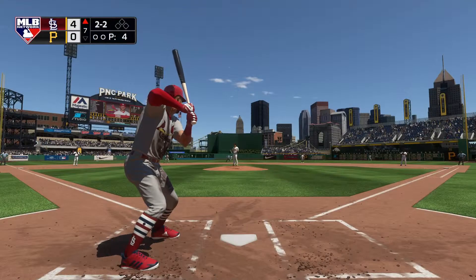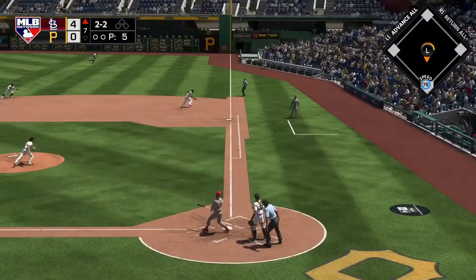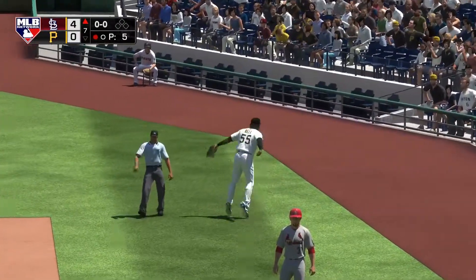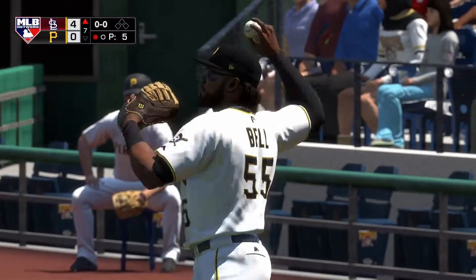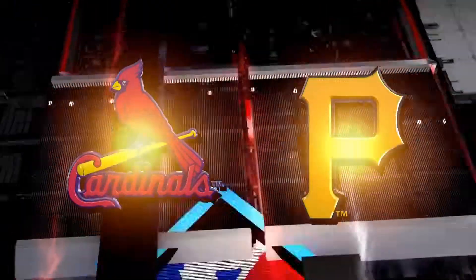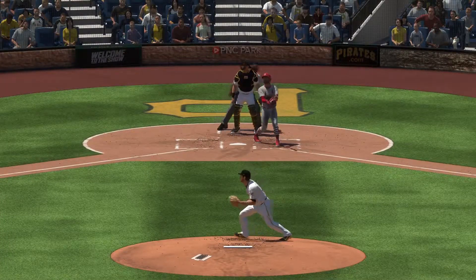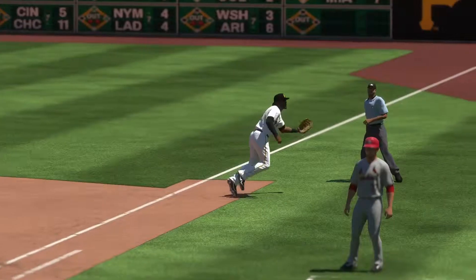Inside trying to be quick to everything and then pull the string a little bit on a nasty changeup. Now a little pop-up off toward the first base side. Lays himself out and makes a spectacular catch. That ball wasn't hit all that hard but it had base hit written all over it until the infielder made a nice diving stab on that one.